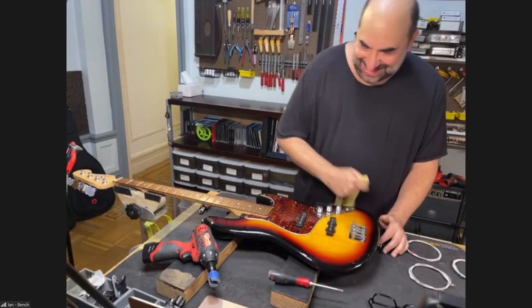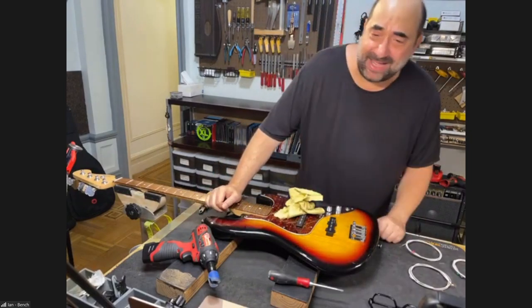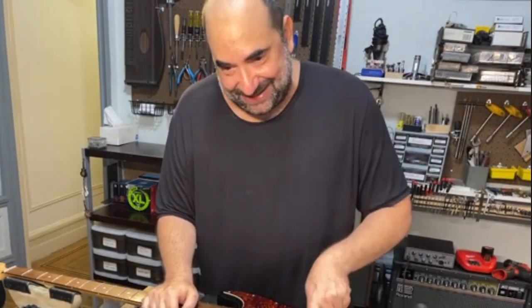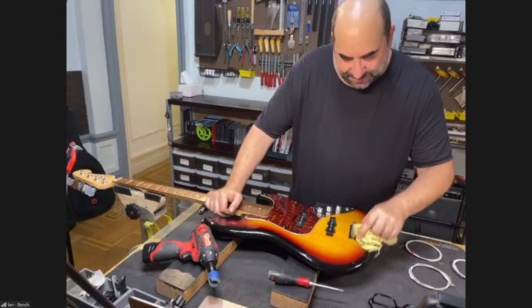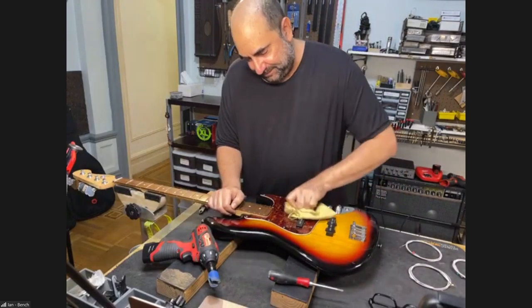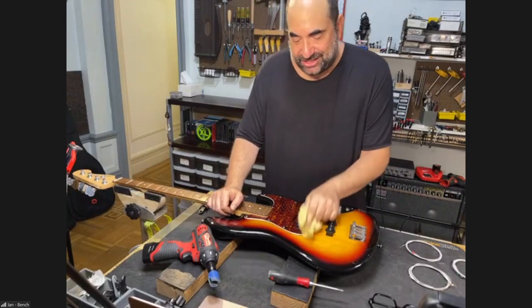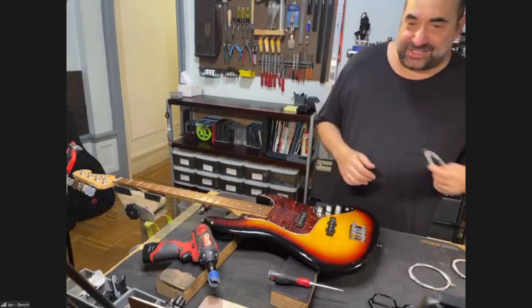Before you put the A string on, clean the middle of the base — I can't tell you how many times I've forgotten that. Clean the middle of the base before you put strings on. Clean the bridge; sometimes I'll take a little Q-tip in there if it gets really dirty. Clean the sides of the pickups — it sucks when you set up the base and then see all the dust on the side of the pickups.